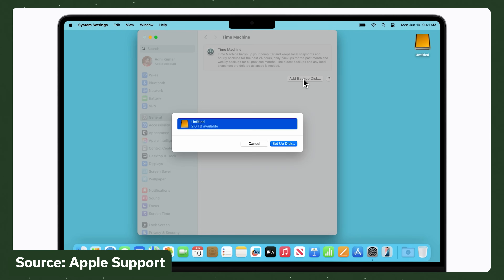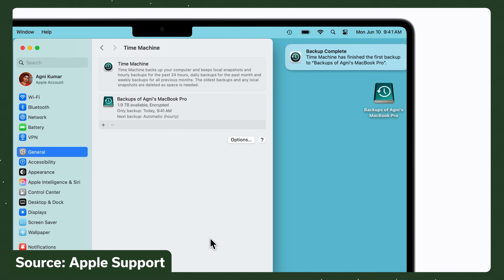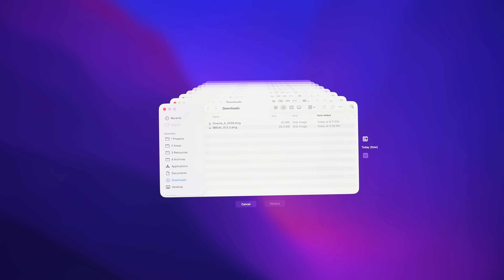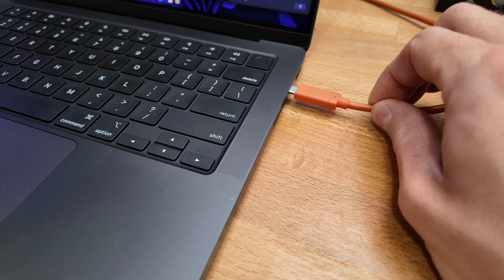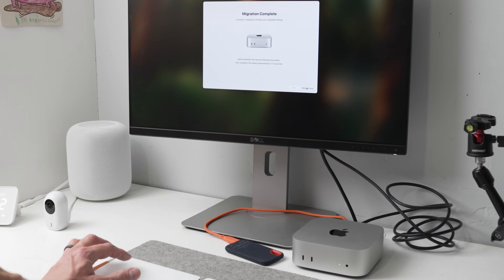Apple's Time Machine is a straightforward backup option for Macs you would be crazy not to use. It makes it easy to get back to individual files or completely restore your Mac when it's repaired or upgraded. But having to manually connect and eject a hard drive every time you're at your desk means that a backup probably isn't going to happen enough.